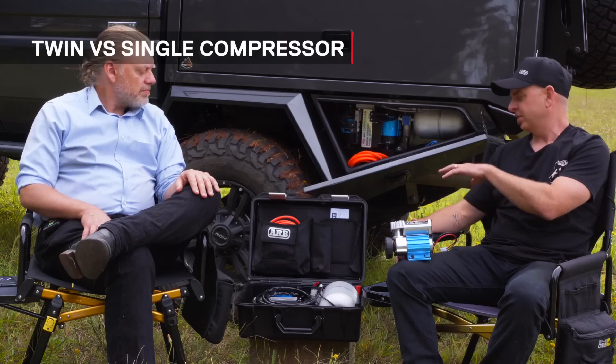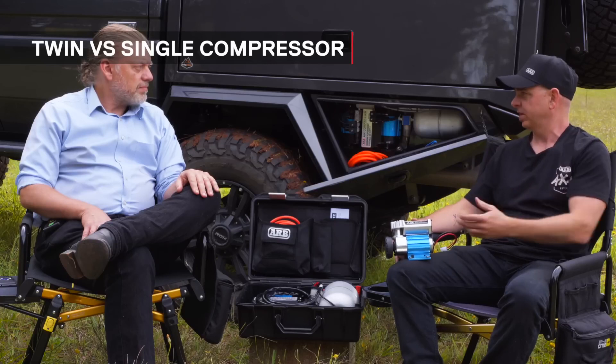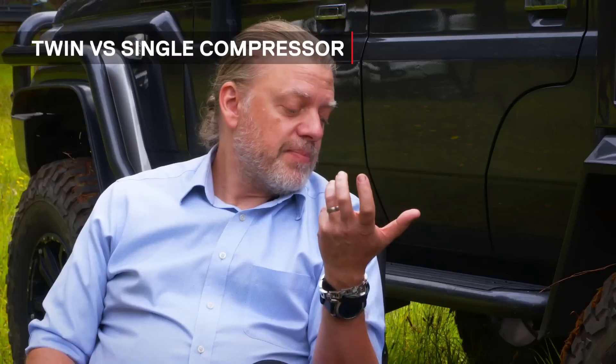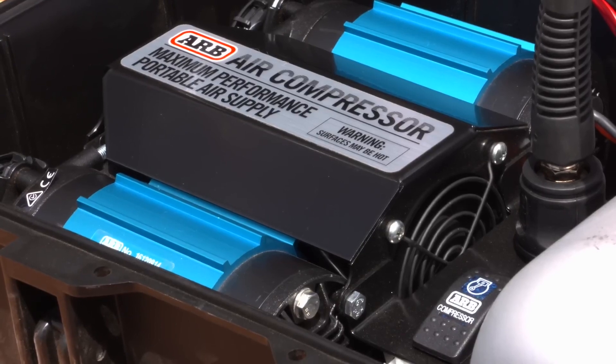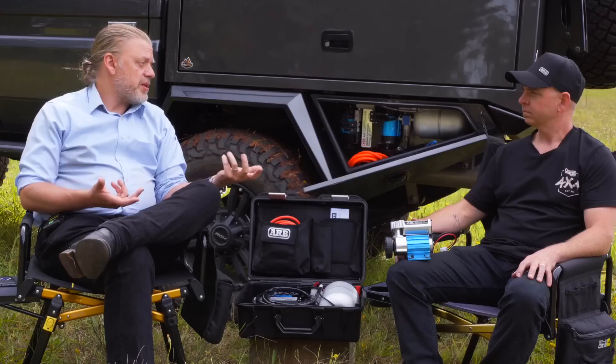So realistically, recapping the twin compressor — is the major advantage just faster inflation times? There's actually quite a few advantages to the twin. The twin has an in-built cooling system — a brushless fan blowing down the centre of the system which keeps the entire system cooler — and so we're able to run our twin compressors at 100% duty cycle, whereas a single compressor has a 50% duty cycle.